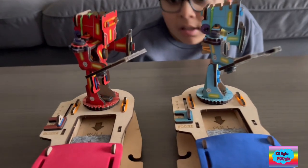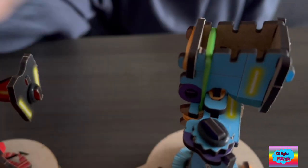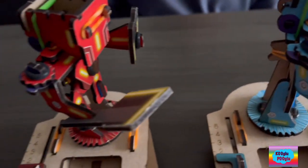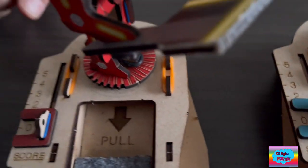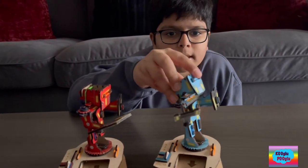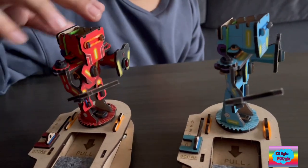So guys, before you battle, every single game has rules. First of all, set your bands to easy. Check. Since this is a starter game, we're setting it to easy, but we can go to medium and then hard. Next step: set your scores to zero. Check. If you want to win, you gotta get five points — first one to five points wins. But how do we get the points? You have to take out their armor, and you have to take out their head.